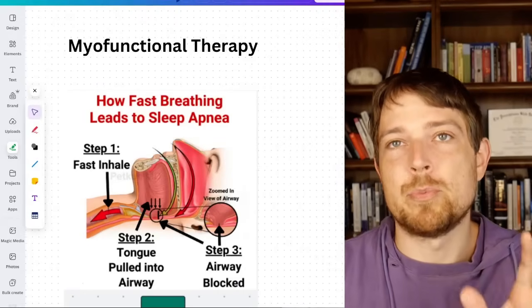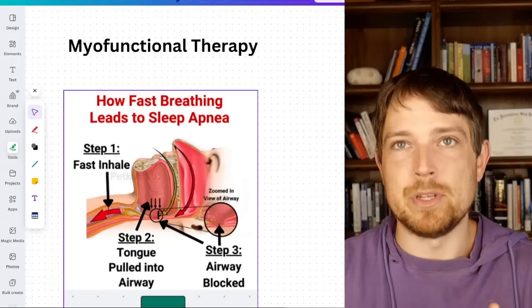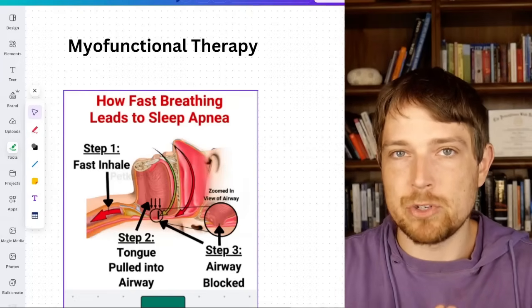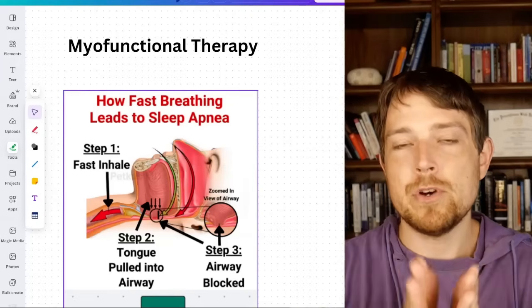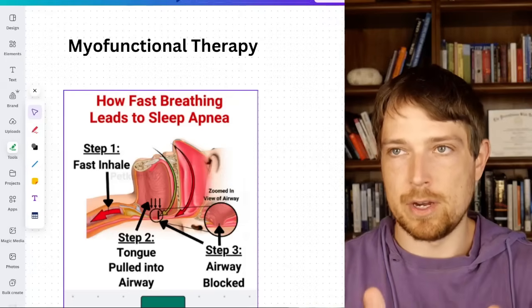This is based on the principles of myofunctional therapy. There are many different aspects of myofunctional breathing, like nasal breathing, correct posture, and all that — but we're going to focus exclusively on the tongue today.